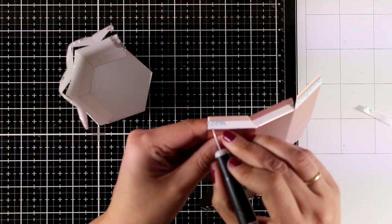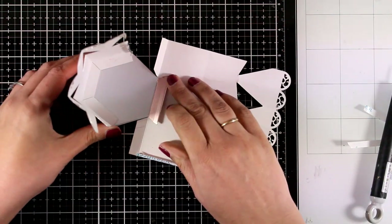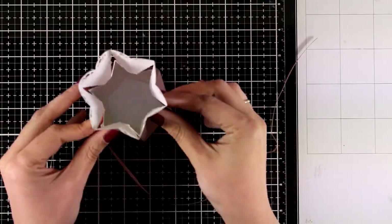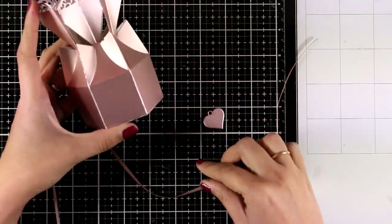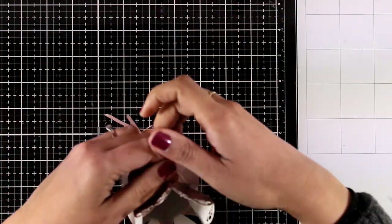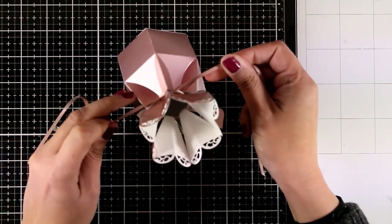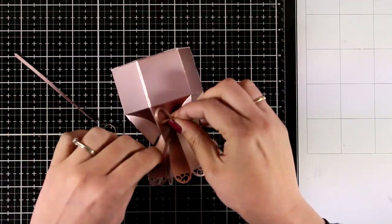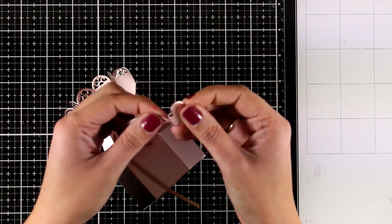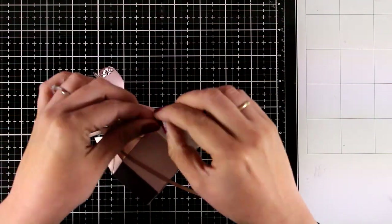You can use this die with your 6x6 pattern papers that you probably already have in your stash to create lovely favor boxes for any occasion. Because of this gorgeous satin cardstock, the box is going to be so pretty and elegant. I think it would even make a great favor for a wedding. I found a very thin satin ribbon that matches perfectly, I'm tying a little bow, and I've also cut out a little heart from the same cardstock, threading it through and tying a knot. My box is ready — really beautiful.